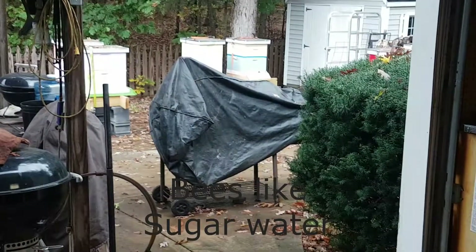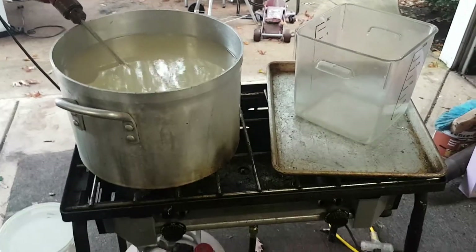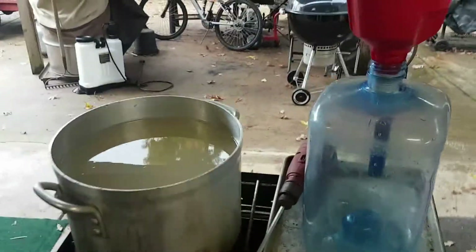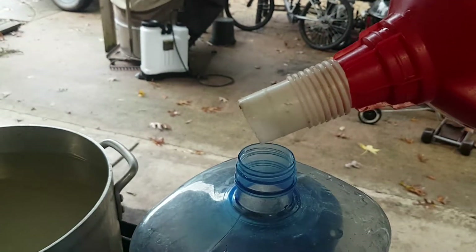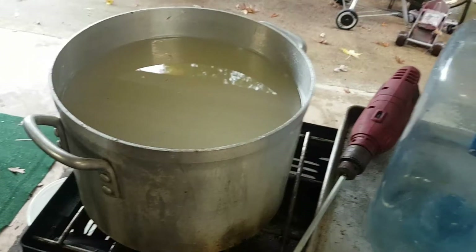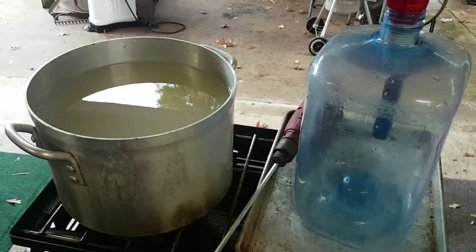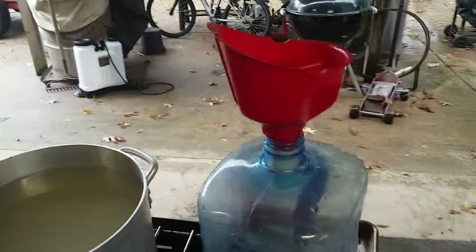Now you've got to be careful. You can see the beehives out there — sugar water and bees go together. Make sure you keep your area clean because everything is going to be sticky. You need to transfer this into your jug. What I use is a funnel with a little piece of plastic hose or pipe so it sits in the jug and won't fall in. It's still a mess getting this into there — I haven't found an easy way. I've tried siphoning, I've tried picking the pot up and dumping it. I think the easiest way is to get a one or two quart pan, scoop it up, and put it through the funnel.